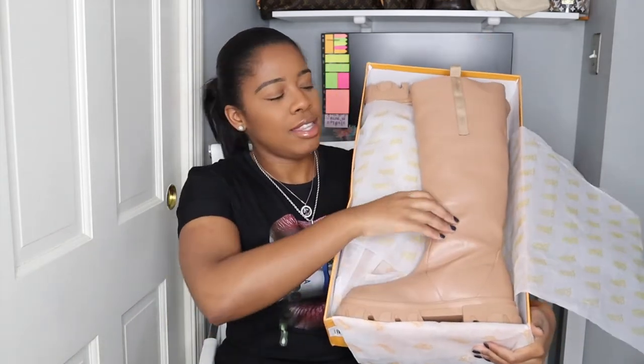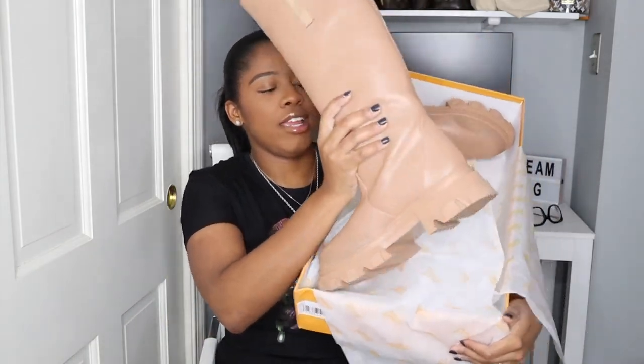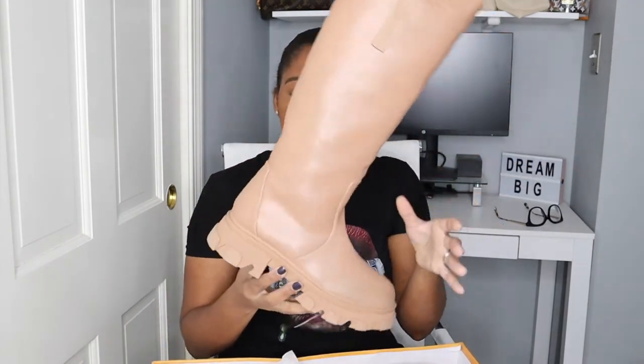This next item is actually the reason why I decided to even do this unboxing. Let me show you what I picked up. You're gonna notice there is a theme going here — I love love love these kind of items. These are the shoes right here. Check these out guys.